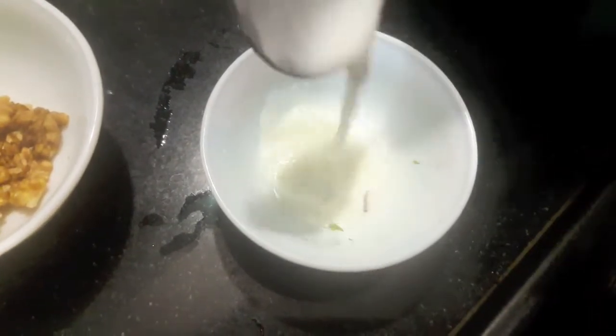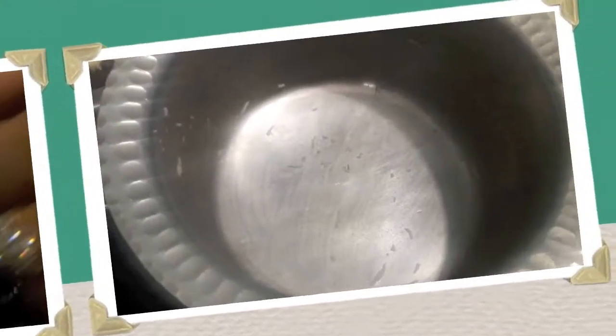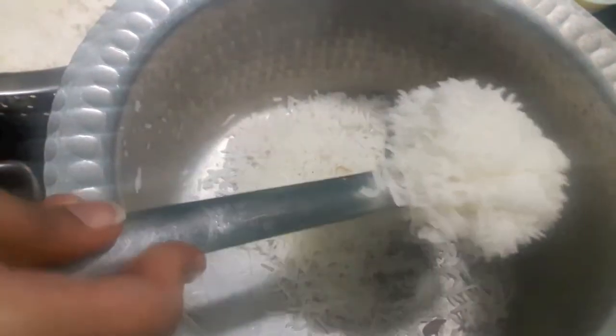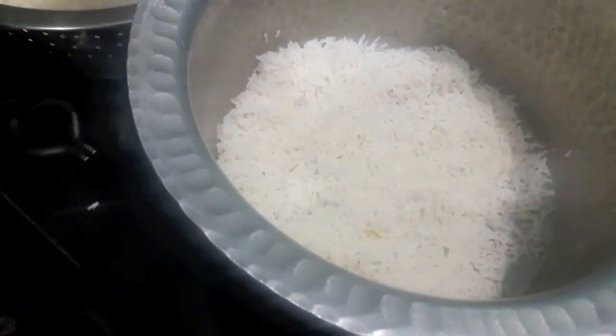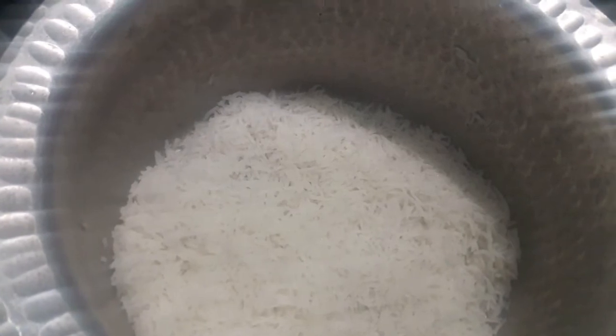Dissolve the saffron in warm milk and mix it. For assembling the biryani, first we will arrange a layer of rice — and please note, while boiling the rice add salt; I forgot to mention that before. Cover the bottom properly with rice, then add our chicken masala.